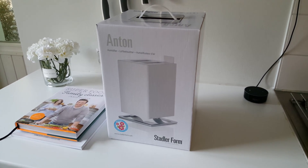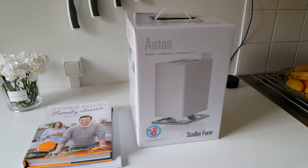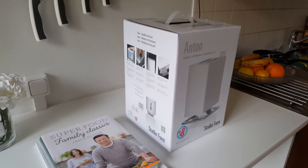The Stadler Form Anton Humidifier — a great little humidifier, and one of the smallest of the Stadler Form range.